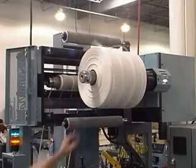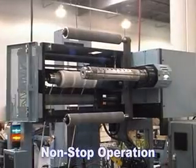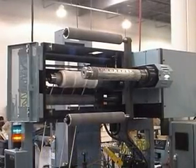The dual spindle design of the MT allows the finished rolls to be unloaded without having to stop the press, thereby helping to eliminate downtime.